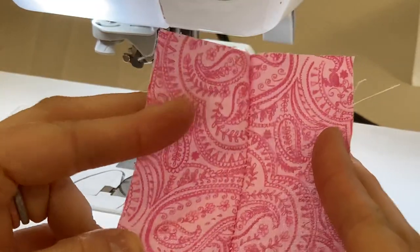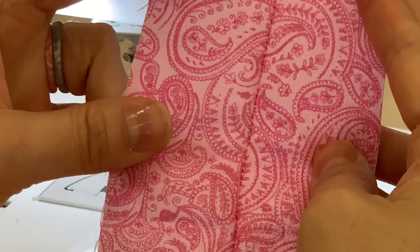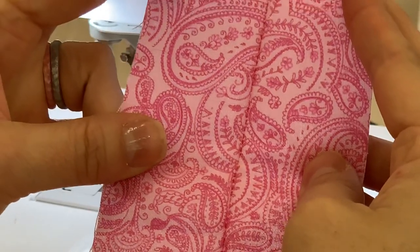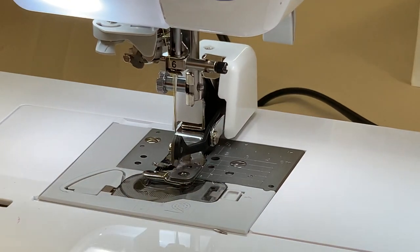And you can also see that when I open that material up, you have a nice reinforced stitch to where nothing should be coming loose. This is perfect for garment making. I hope you guys like this video. I hope this helps you out when you're using this foot, kind of gives you some ideas. But thank you guys for watching. And if you need anything or have any questions, you can call us at 318-869-1739.